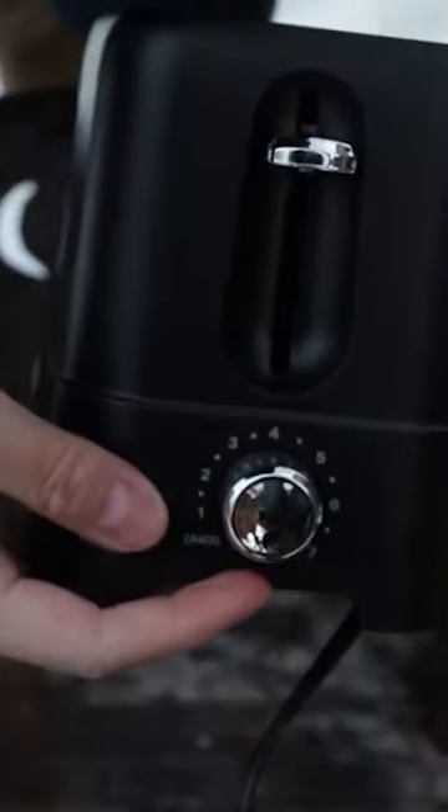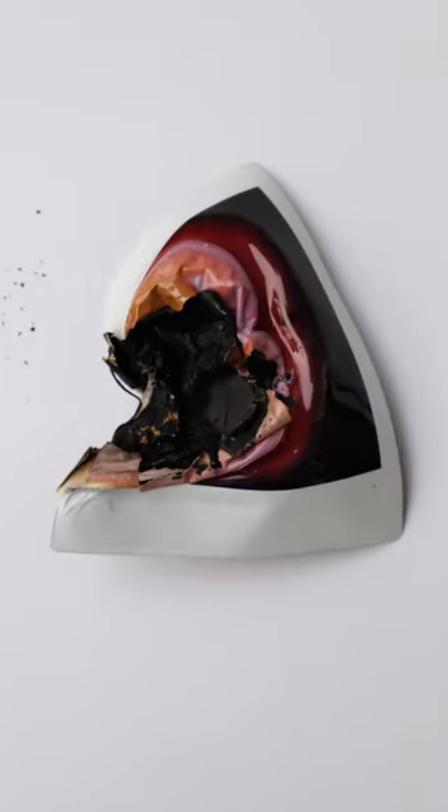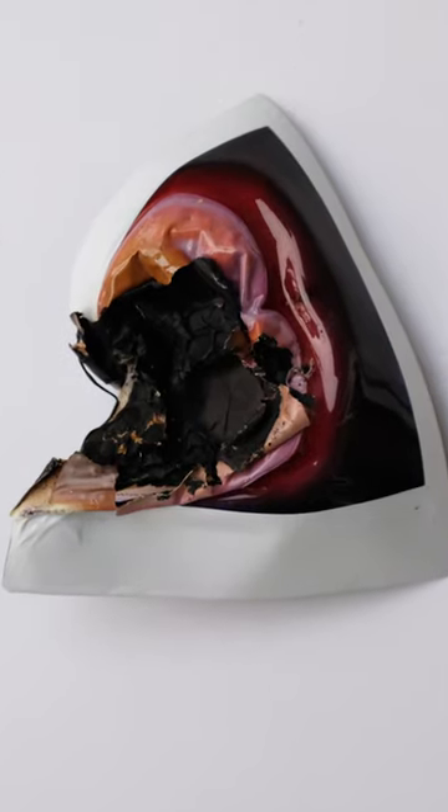A while back, I was joking on my Discord saying Instax film is so reliable you could probably develop it in a toaster. I won't bore you with the details, but I did make a video about it. And yes, technically you can do it, but it doesn't exactly work very well.